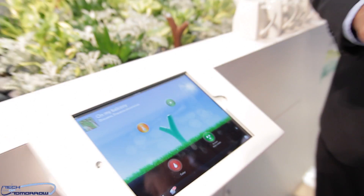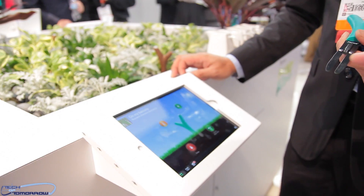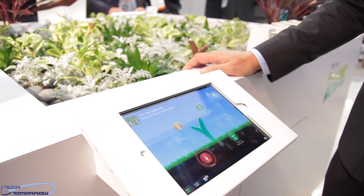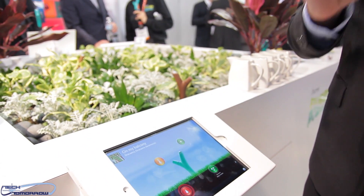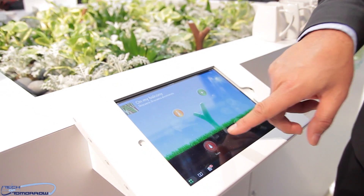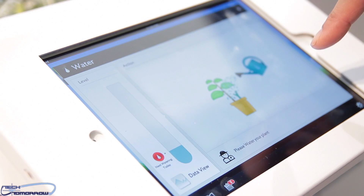Does it also tell you that you're over-watering? That's something we are planning to integrate, because there is big demand for that. All the readings from the soil come from these two meters right here on this device. It needs soil at minimum to work. And here you can see the big warning telling you that you have to feed your plant right away, otherwise it dies.